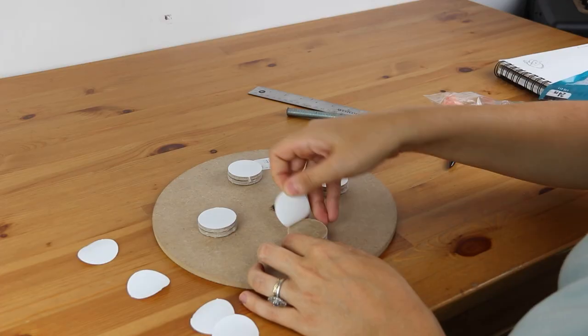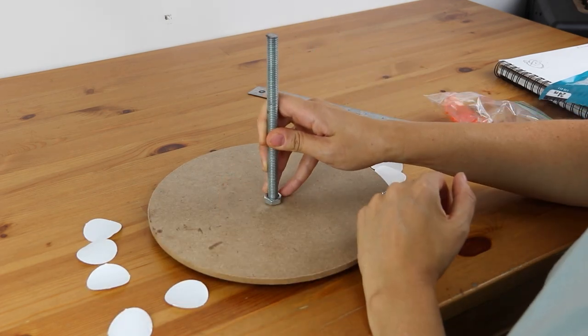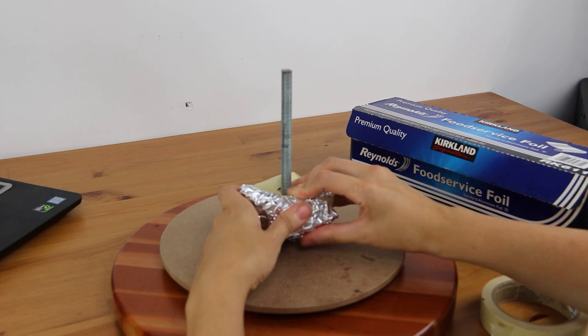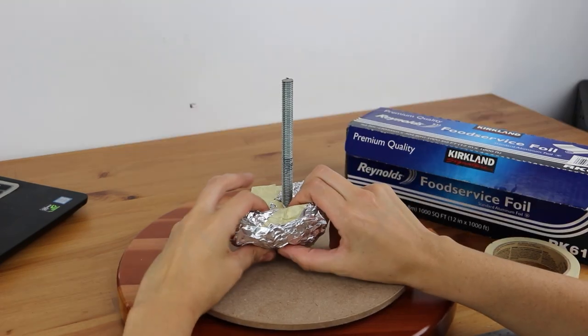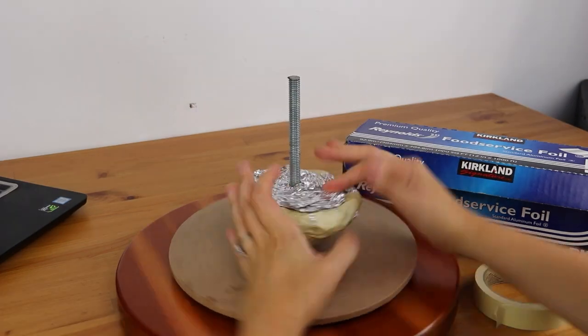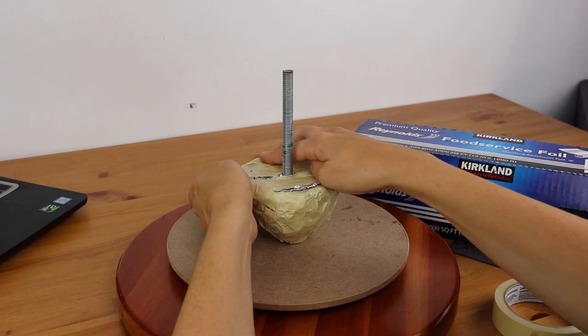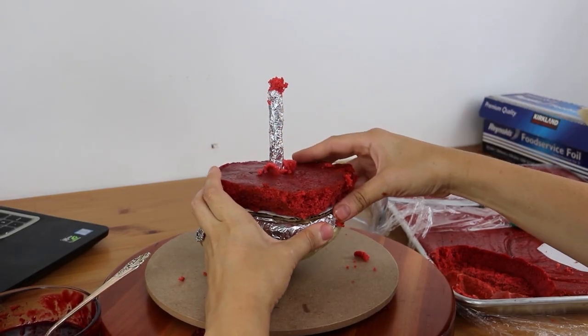I had to build an internal structure for this cake because it really defies gravity — being a standing heart cake, the heart is narrow on the bottom and gets wider on the top. I could make the whole heart out of cake, but in this case I didn't need all of that. So at the bottom I just built up with a little piece of tinfoil, creating that narrow base, and then I built the cake right on top of that.